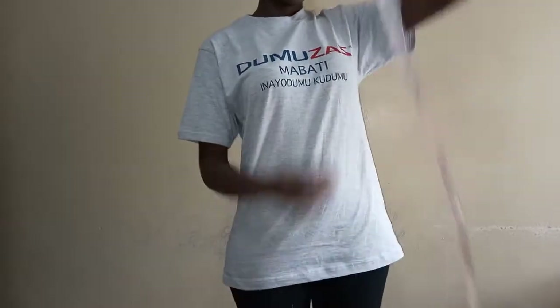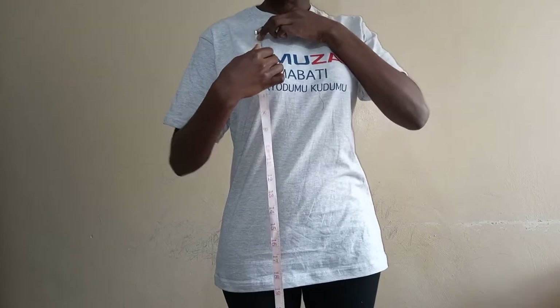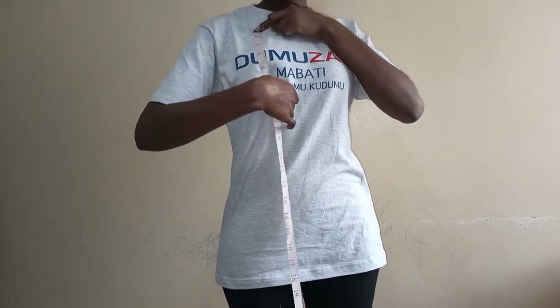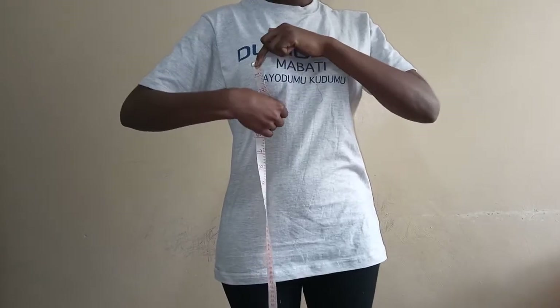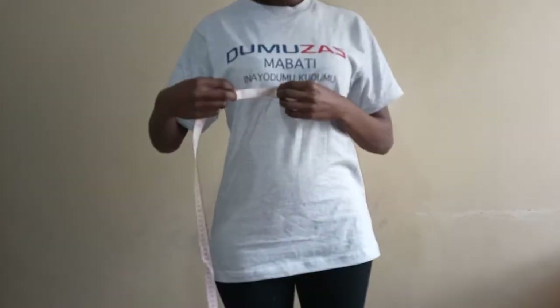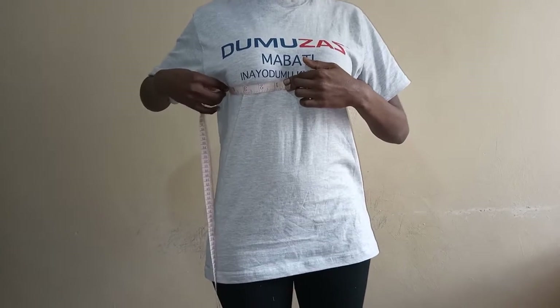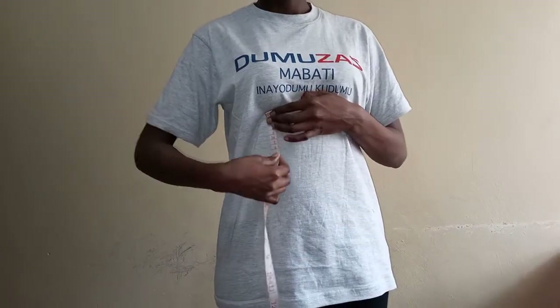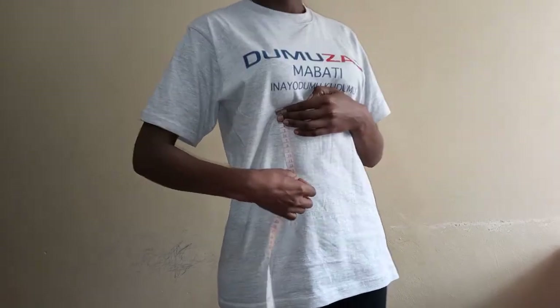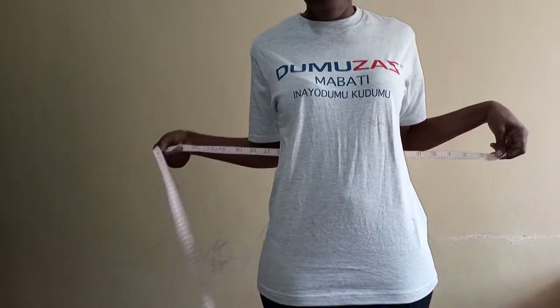The next thing you're going to do is take your measurements. Take your tape measure and measure from where your sleeve is likely to start up to your nipple, which is going to be your midpoint. Then from your nipple to your under-boob. For the width, measure from one side of your boob to the other, and lastly measure the length of the waistband.